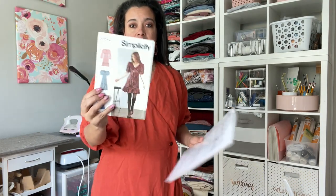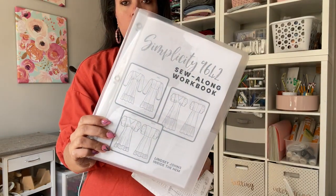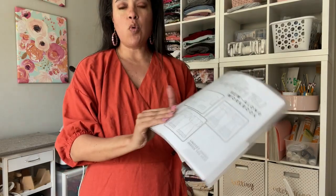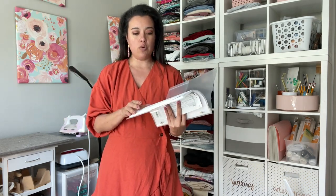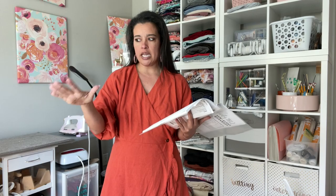Hi you guys, welcome back to the Sew Along that we're doing for Simplicity 9642. If you're following along in the Sew Along workbook — this is a free asset I designed to work in conjunction with the Sew Along to help you stay organized and stay on track in terms of timing as we make our way through this project. So without further ado, let's get to the cutting table.